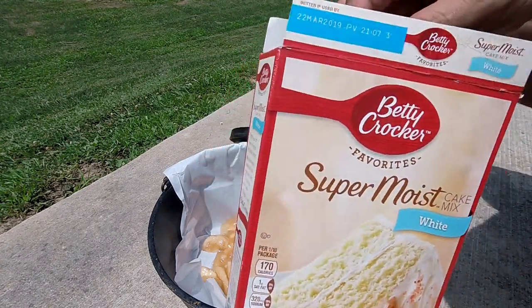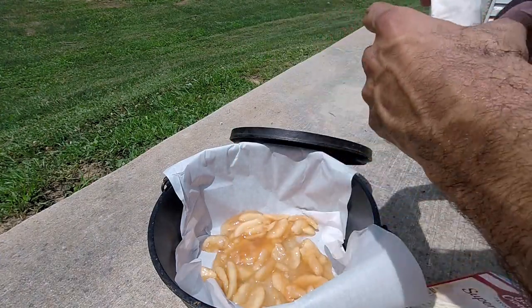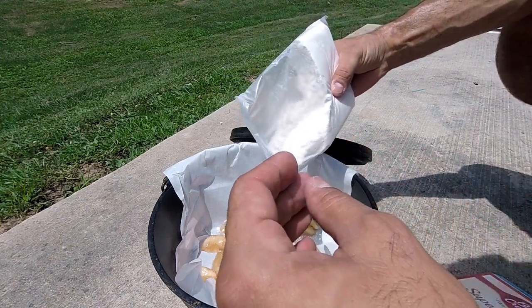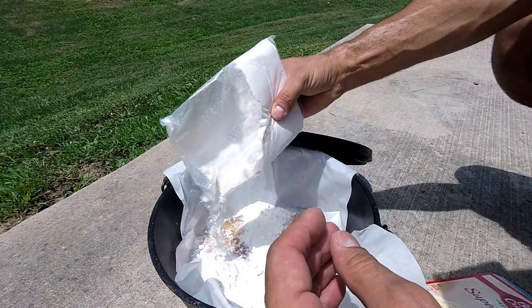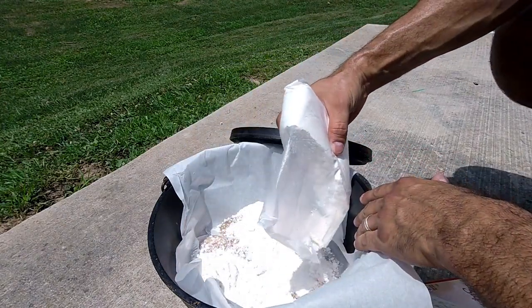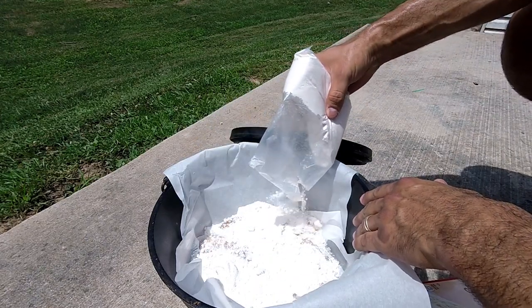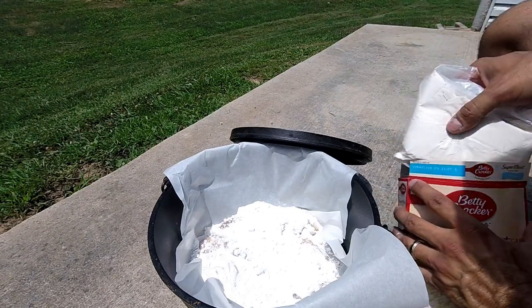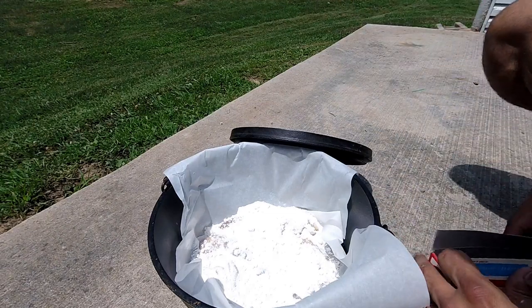Now with your cake mix, you don't want to put all of it. You're just going to sprinkle it all over the apple filling — that's all you need. If you put too much you're going to get a lot of clumps and it's not going to bake all the way through.